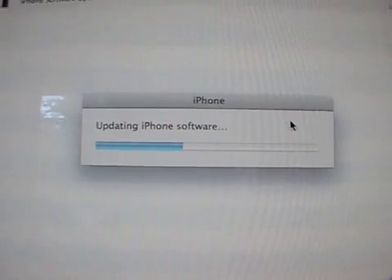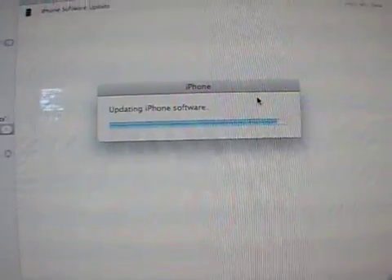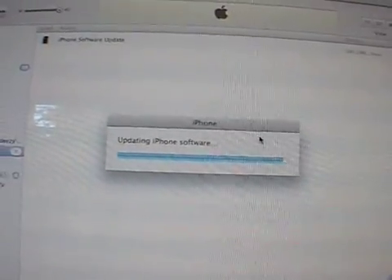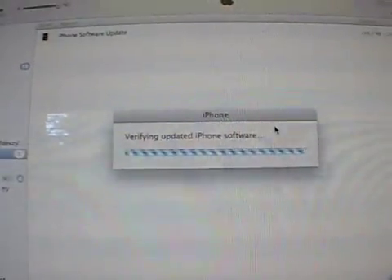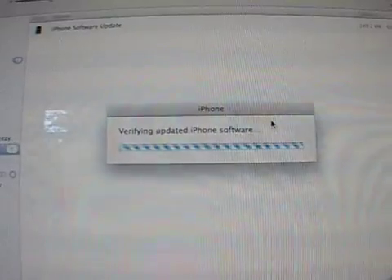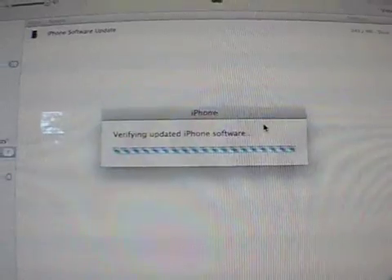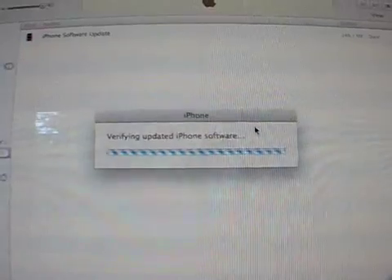So we're just going to watch it update and then we'll see what happens. We're just about done updating — let's check out what the next step is. For me, this is probably the first time you've ever updated your iPhone, so we just want to make sure we're doing things right and just to show you the actual process of it.